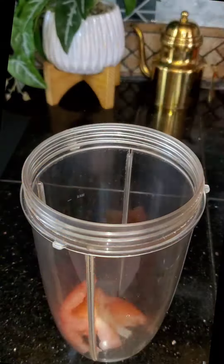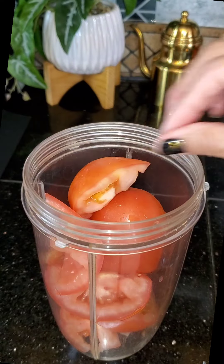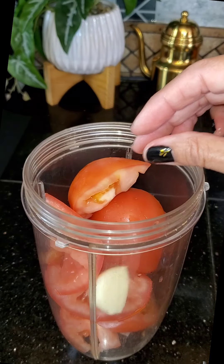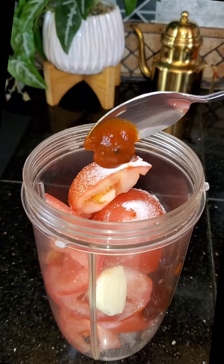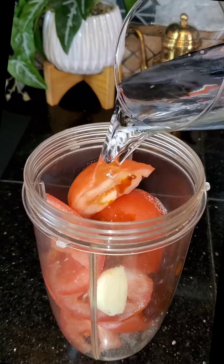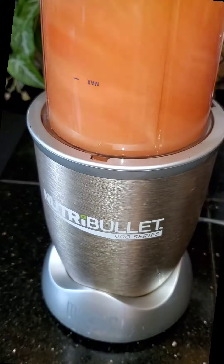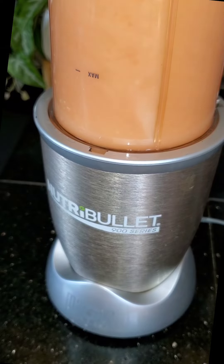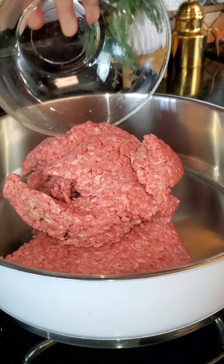To start off, in the bowl of my blender I'm adding in three large roma tomatoes — if you're using small you might want to use six — one large garlic clove, a teaspoon of salt, and one chile chipotle. You can add more if you like, and a little bit of the sauce it comes with. I'm also adding in two cups of water. I'm going to blend this well, and once that's done I'm going to start cooking my meat.